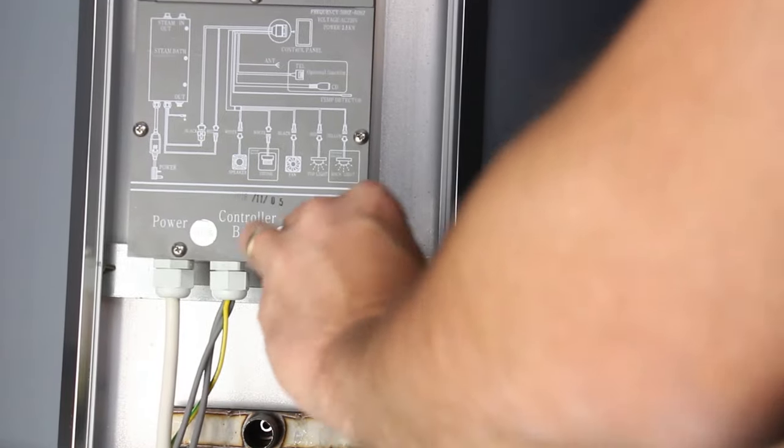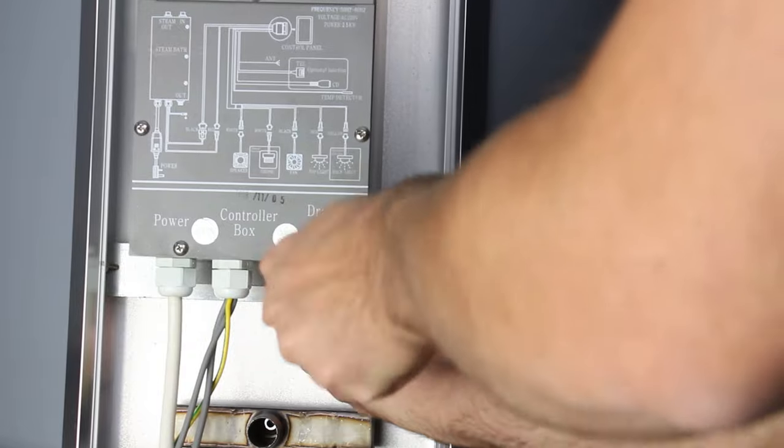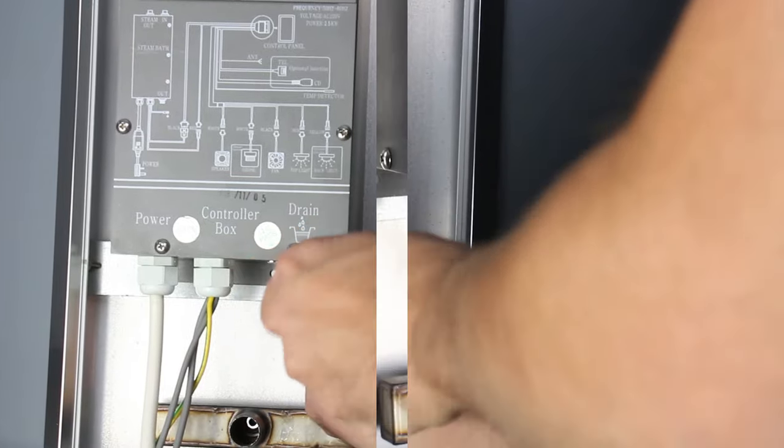Now unscrew the two fixing bolts at the bottom of the generator, then move to the top and unscrew the two bolts from there and remove the generator from the column.